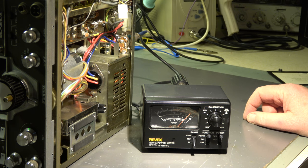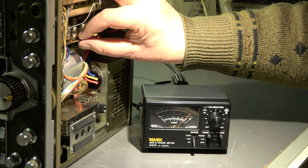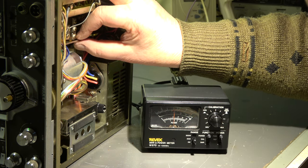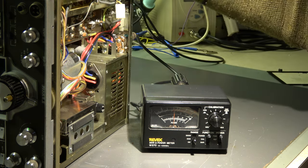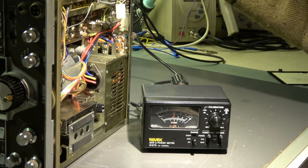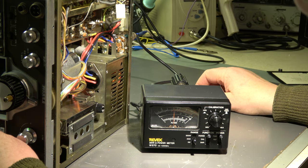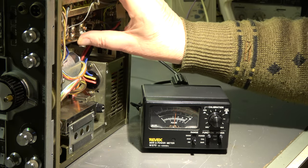Same problems as with all other old IC201s - there are always three problems: contacts, contacts, contacts. Output power is five watts, but now it's a little bit better when I'm touching the TX mixer here - I've got 20 watts now. I have approximately five watts on the SSB unit. Going to a different band is an indication that we have a problem, maybe on the main board.